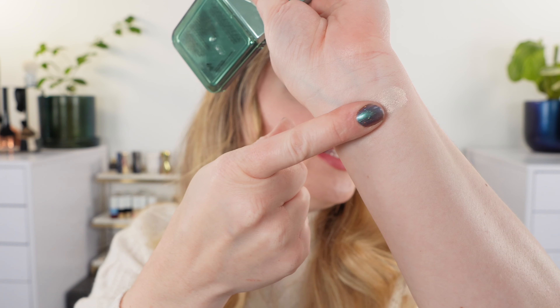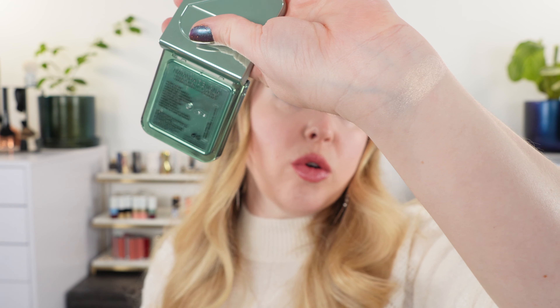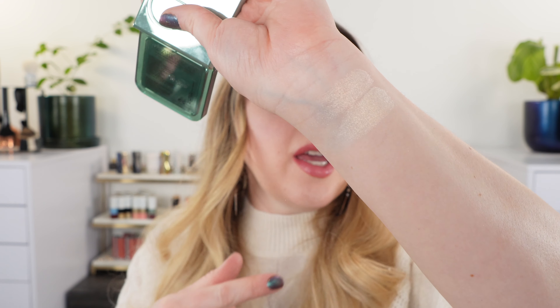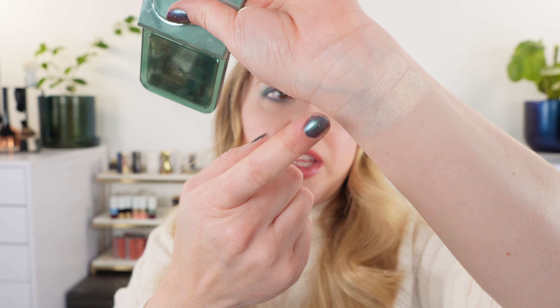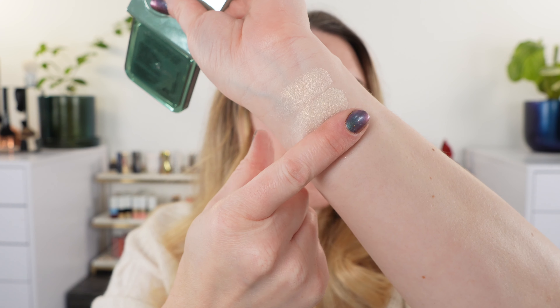We're going to start with swatches of the highlighter. First let's just take a look at the pink on its own — although it looks pink on the skin it really does have more of a gold glint. When the light hits it you see a tiny bit of pink but honestly it's going to be mostly gold. Then the middle shade is just pure gold, and you can see there is more of a contrast between that and the pink one. The pink definitely has a bit more of that peachy pink look to it, mixed with the gold, compared to the center shade which is a little bit more of a softer, whiter gold.